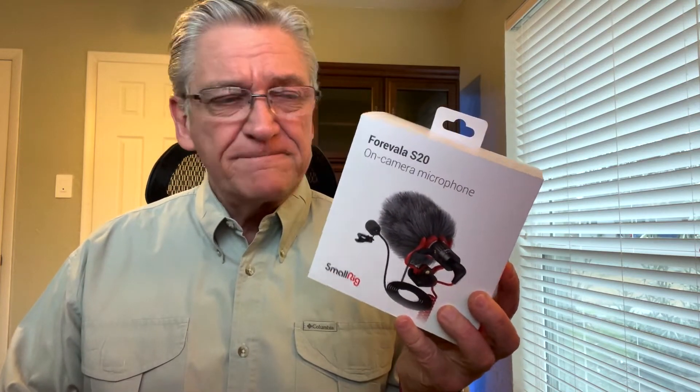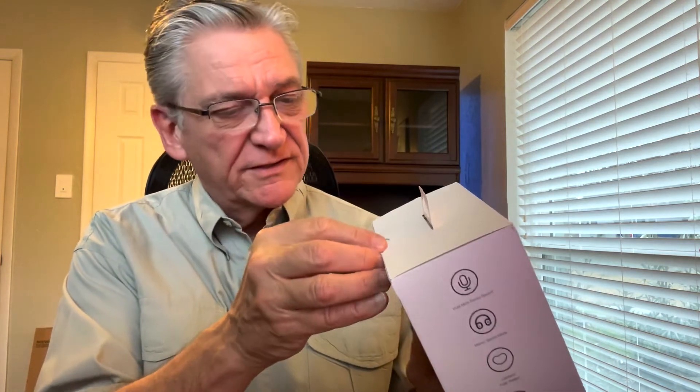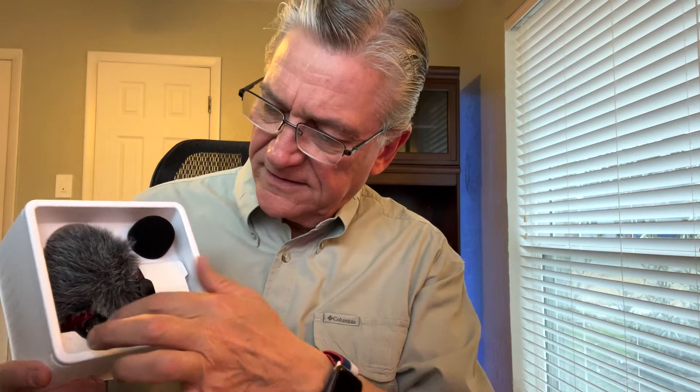First of all, let's open this up and see what it looks like. So I'm going to pull it open here. I haven't opened this yet. Here it is in there. It looks like we have the protective little bag that comes with it right on the front, so I'm going to pull the plastic off so I can see it. Inside here, you can see the mic. There's a little fluffy thing for wind - some people call this a dead cat because that's what it looks like.